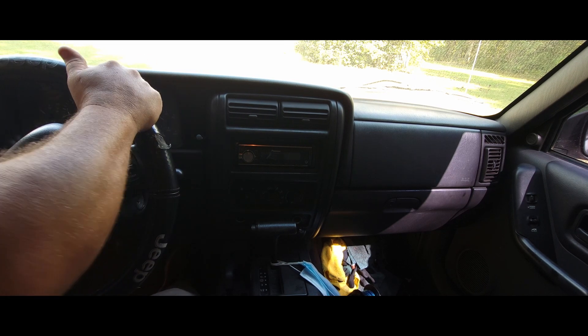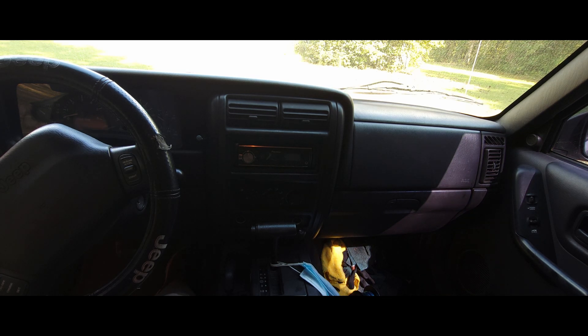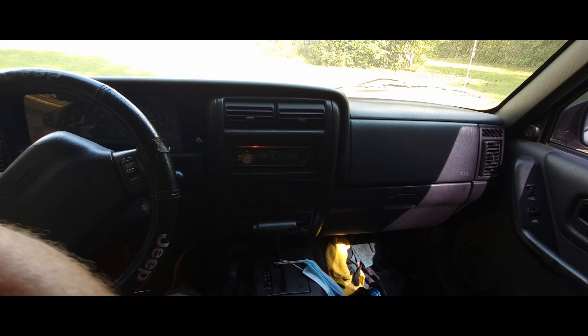Alright, it might be kind of hard to see because I ain't got no place really to put the camera. So we'll try this and see how it works out.